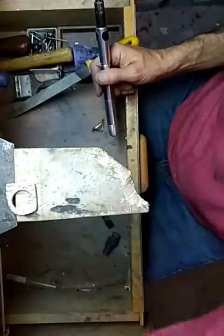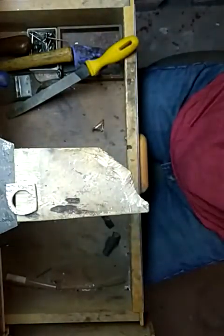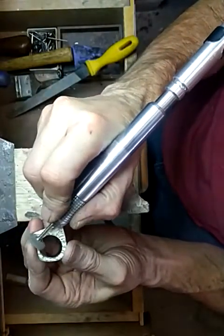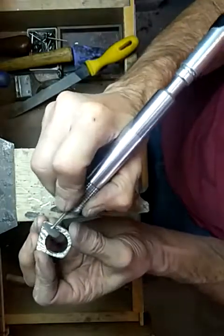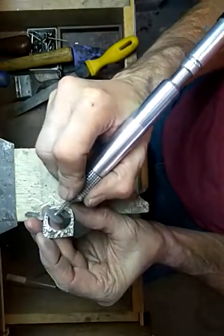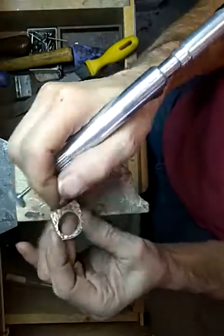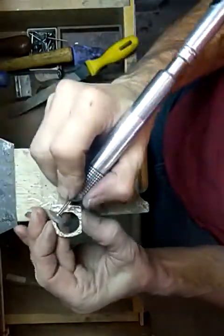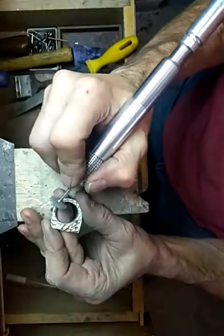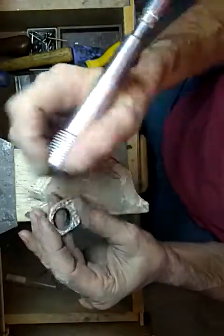Next I'm going to grab a rubber wheel — I like these gray ones. I'm definitely going to put on the dust mask; it's hard to do when I'm doing a video, but I don't want to breathe this stuff. You can just kind of take it and go around your pattern to smooth out the rough spots.